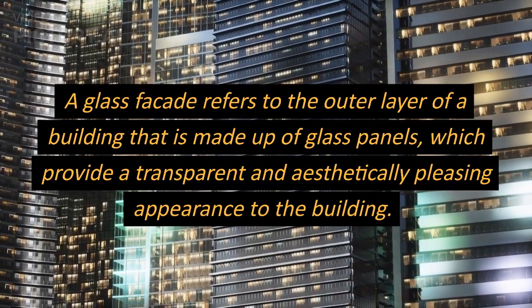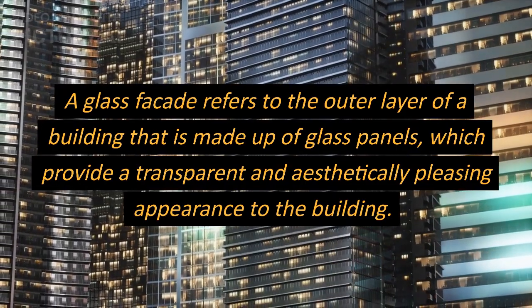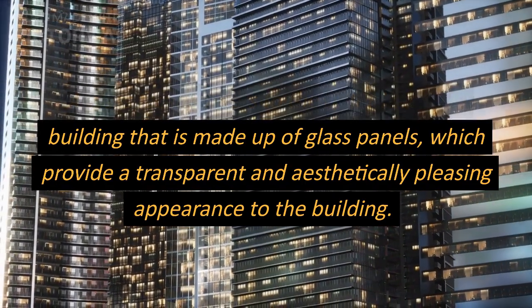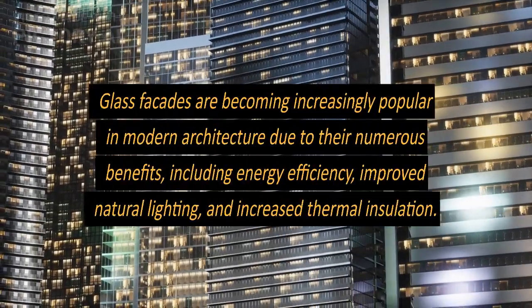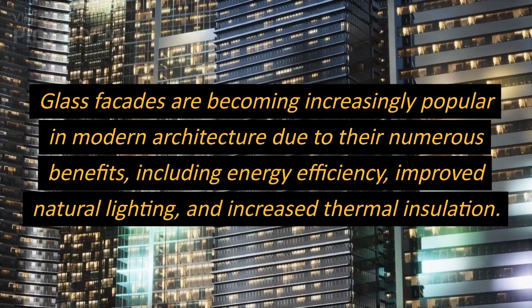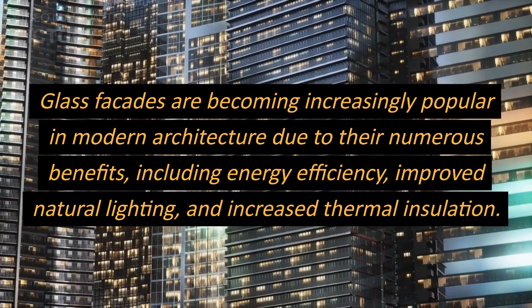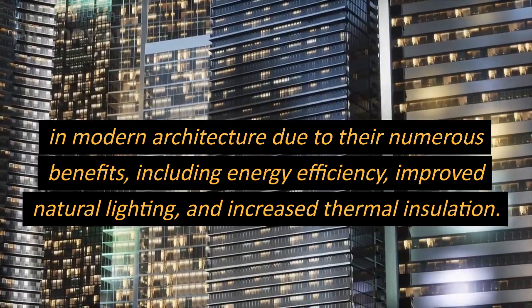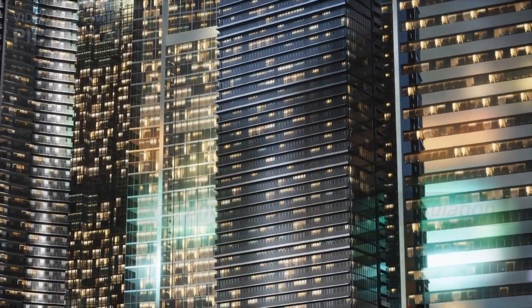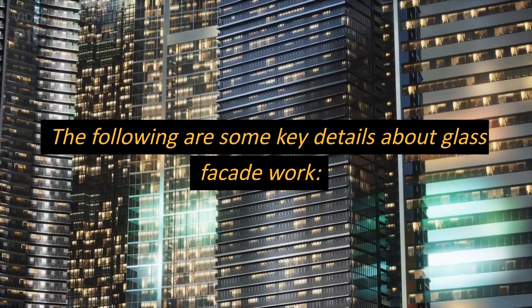A glass facade refers to the outer layer of a building that is made up of glass panels, which provide a transparent and aesthetically pleasing appearance to the building. Glass facades are becoming increasingly popular in modern architecture due to their numerous benefits, including energy efficiency, improved natural lighting, and increased thermal insulation. The following are some key details about glass facade work.